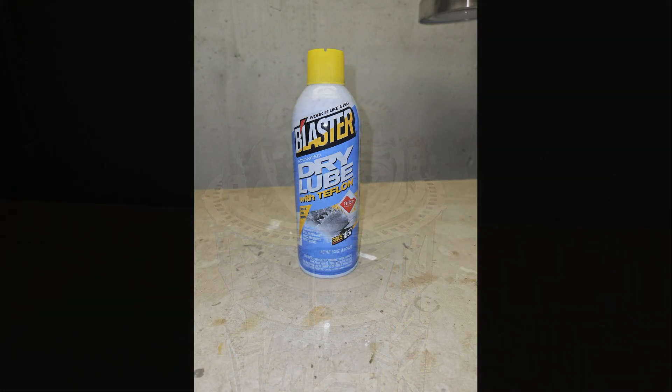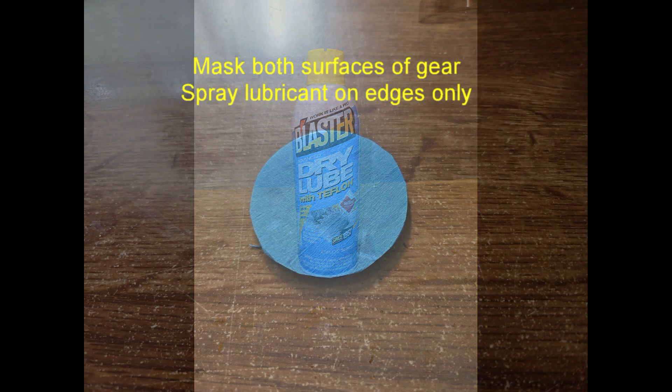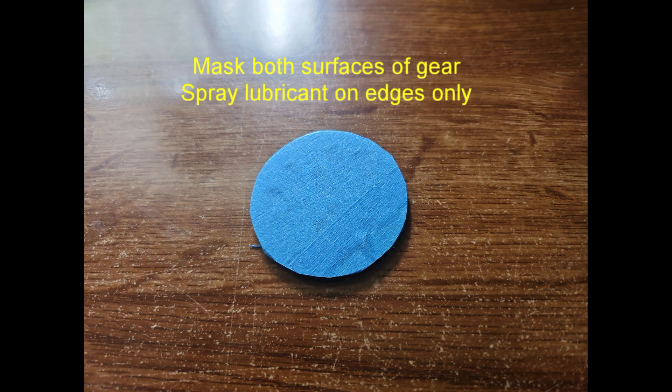Second, I lubricate all of the gears with spray-on Teflon. Since this leaves behind a white film, I cover the flat surfaces of the gears with masking tape and only spray the gear teeth. It's a lot of work and there is a lot of overspray and waste, but it's worth it. I do use the candle wax they supply for bushings and smooth holes. Also, I lightly sand any flat surface that will slide over another flat surface.